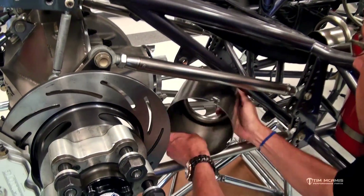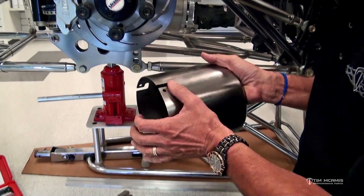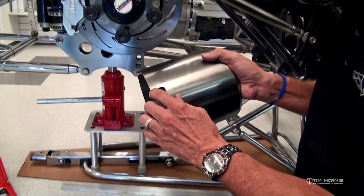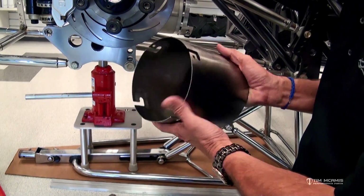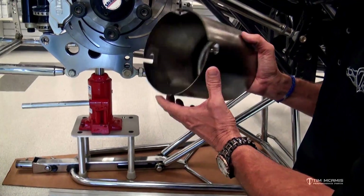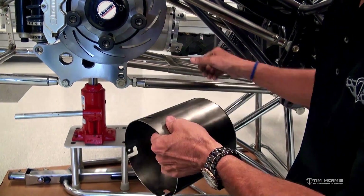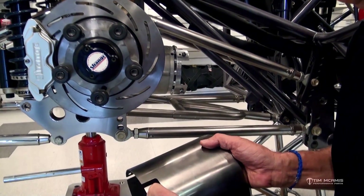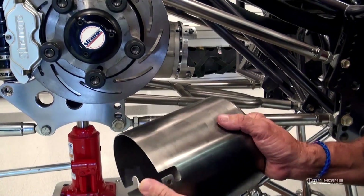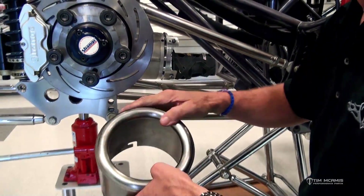I'm going to go ahead and get this out here to the side just to show you how this works. We machine this from 4130, and we actually laser these key slots in there so that when this fits, it's going to go up, slide on, and clock. When it clocks over, it's going to lock under the heads of these bolts here. Then you've got two quarter-inch quick pins to put back in place. It's just a simple slide on, twist it, two pins — in and out, real simple.